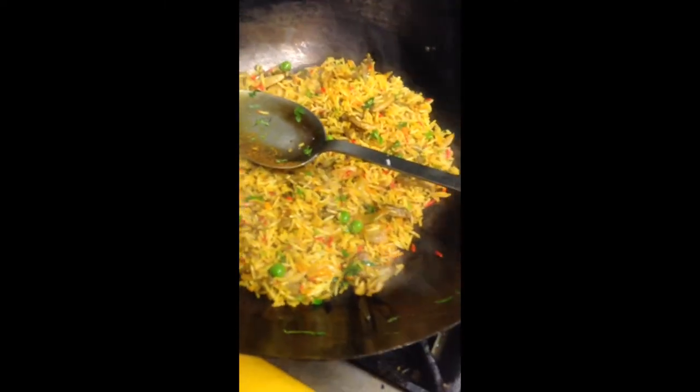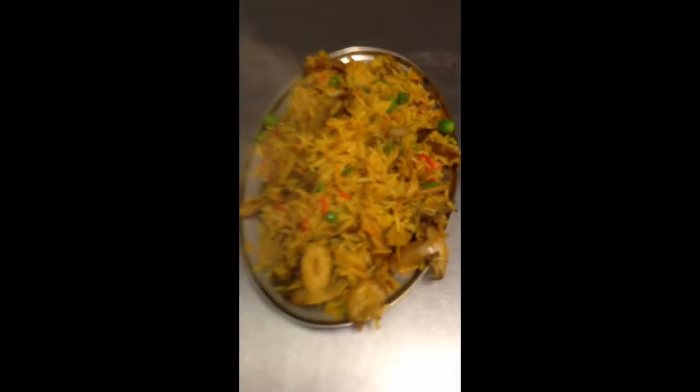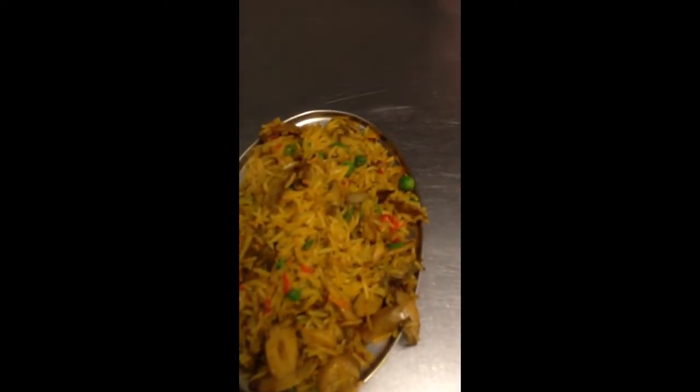This is hot. It is hot. What should be that rice, yeah?